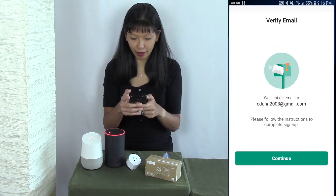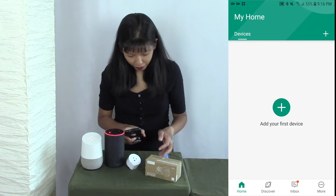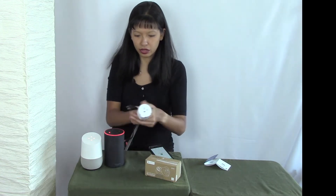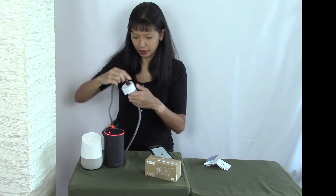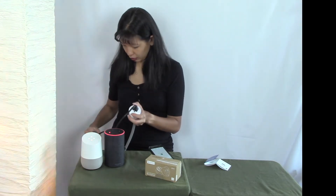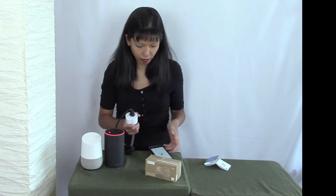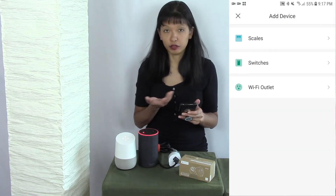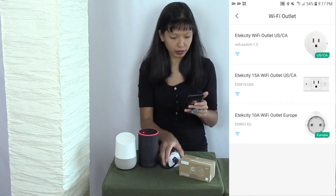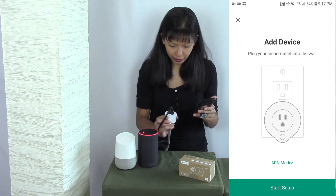Let's go back to the VeSync app and hit continue. I don't have any devices — this is my first device, so I need to add it now. I'm going to plug it in. I've got the smart plug and the lamp here. The lamp is on, so I'm going to turn it off. Then I hit 'add your first device.' It gives me a choice — I'm going to choose Wi-Fi outlet. My outlet looks like the top one, so I'll select that. It says plug your smart outlet into the wall — I've done that. I'm going to hit start setup. Press and hold the power button for five seconds until the light turns blue or purple.